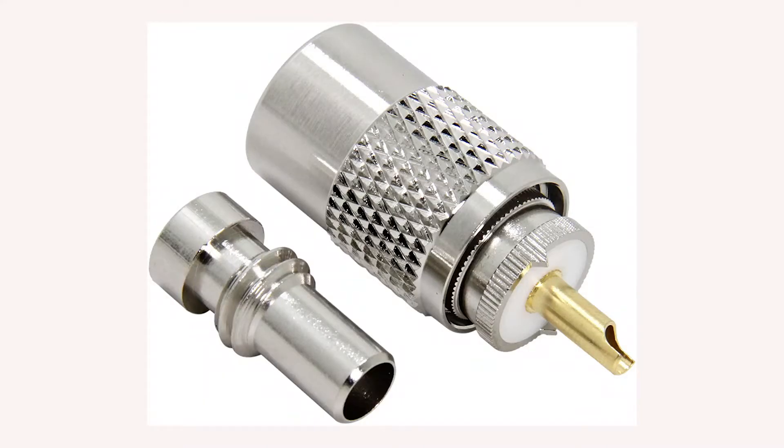This is a PL259 connector shown here with the adapter. These connectors are one of the most common connectors. They accommodate coax such as RG213 and LMR400. The adapter shown will allow smaller diameter cables such as RG8 and RG58 to be used with this connector. This connector is considered a male connector.